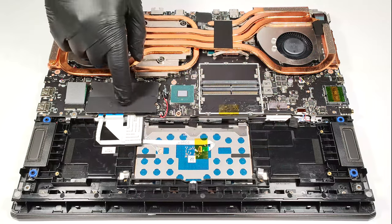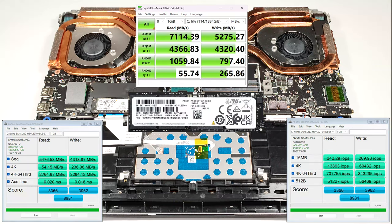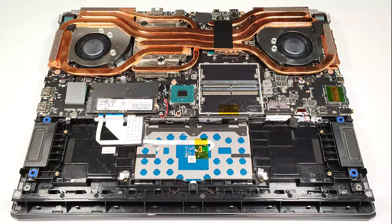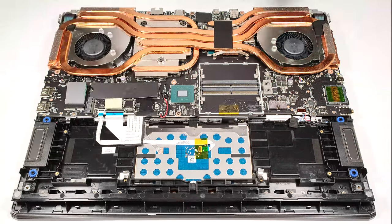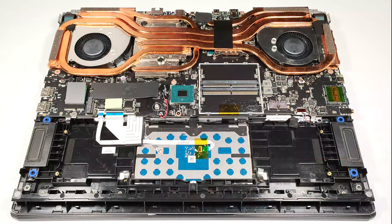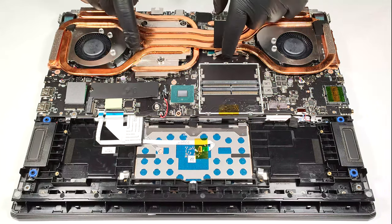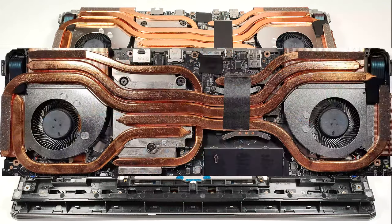For storage there are two M.2 slots, one for Gen 4 SSDs and one for the latest Gen 5 NVMe drives. There are two thick cooling pads below the pre-installed SSD. The cooling is a true monstrosity — it comprises two fans and three thick heat pipes shared between the CPU and the GPU. There is one extra heat pipe for the processor, as well as two more for the video card VRMs and memory. We can spot two heat spreaders; the huge one is on the GPU side. The system is also complemented by four big heat sinks.